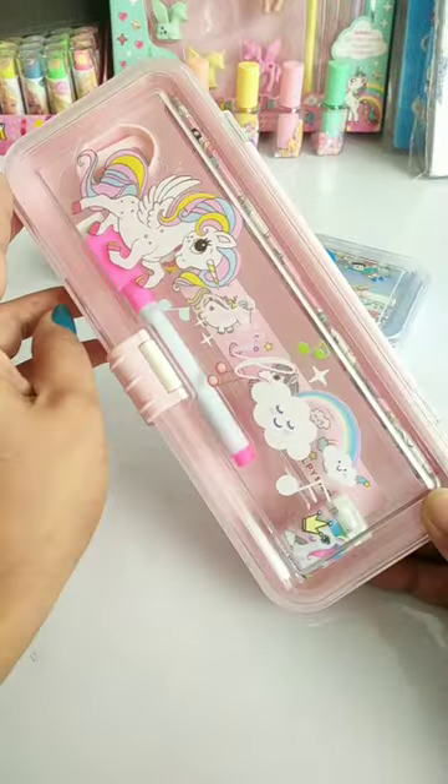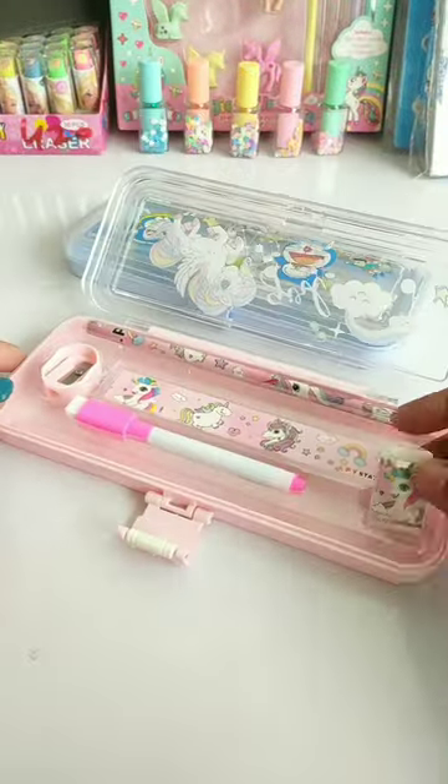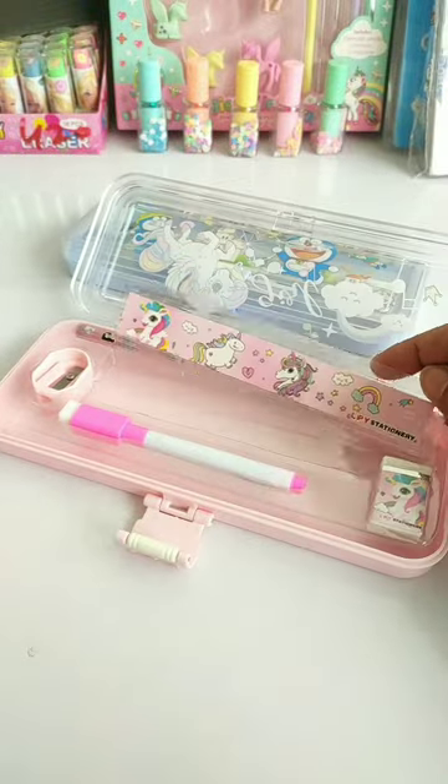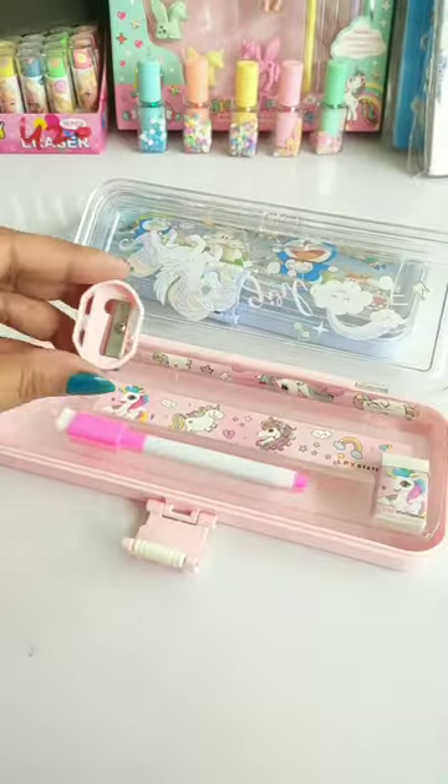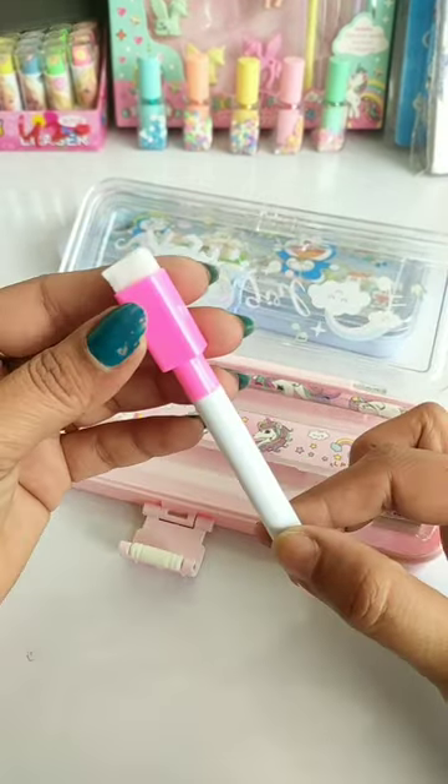Let's unbox these cute pencil cases and pencil boxes. This stationery also includes a razor, a transparent scale with which you can draw a curved line, a wooden graphite pencil, a sharpener, and a whiteboard marker.